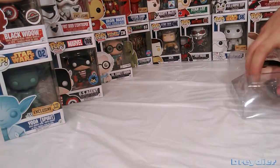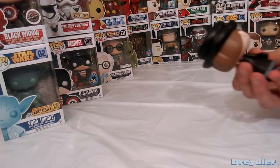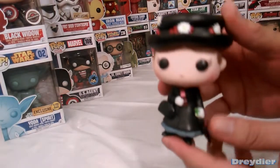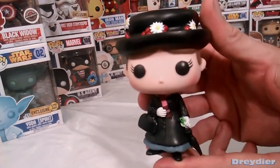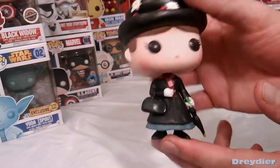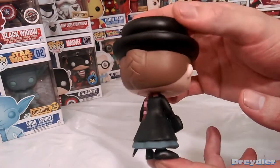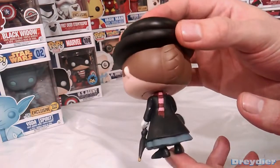As a fan of Mary Poppins and Dick Van Dyke, I don't believe there is a Burt Pop yet. It would be nice to see a Burt Pop as Chimney Sweep. But as a fan of Mary Poppins and the music and all that stuff, this is a really nice pop.